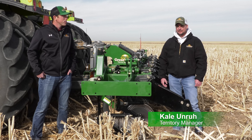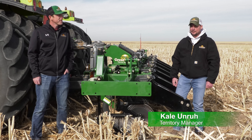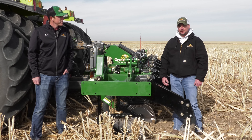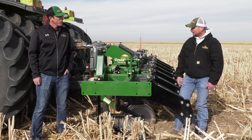I'm joined with Kale Unruh, our Territory Manager. I'm Kale Unruh — Territory Manager for Western Kansas, Southern Colorado, and the Panhandle of Texas. We're out here today with an SS-2000 subsoiler that one of our dealers, Calvesta Implement and Calvesta Cam, just retailed.